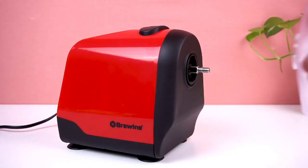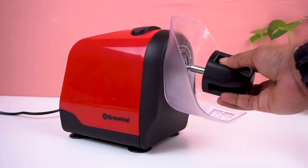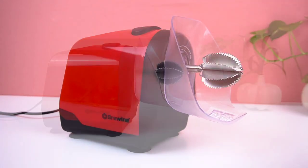Twist and remove the cover cap and attach the spill cover. Now attach the blade with the help of the blade cover. Your device is now ready for scraping coconut.